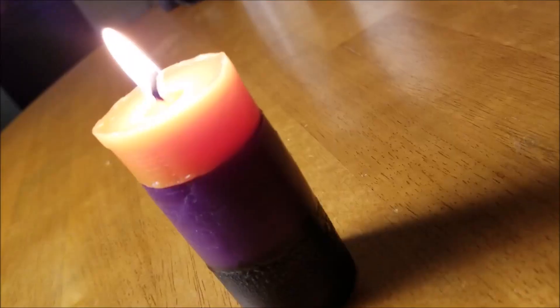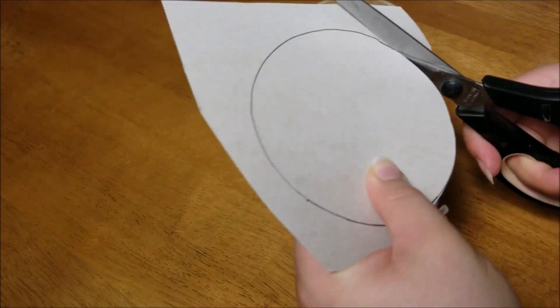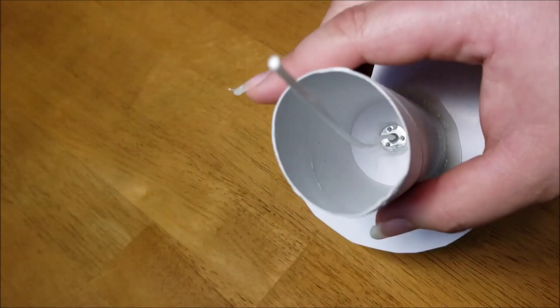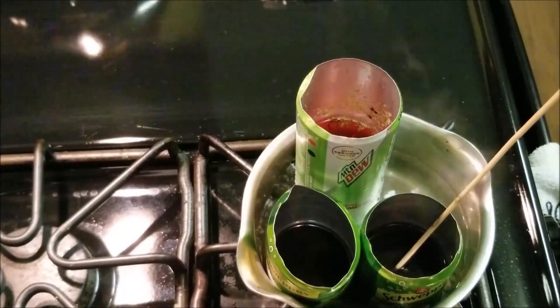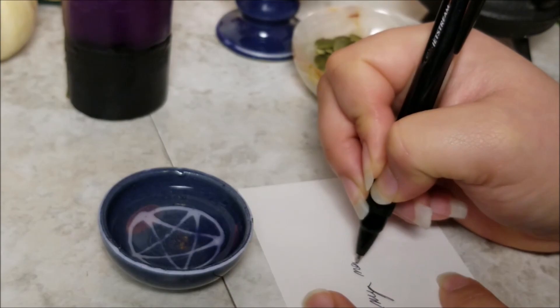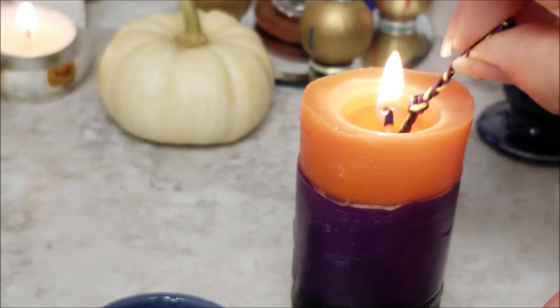Greetings fellow Pagan Pals! Bella Rosa here for another episode of My Pagan Pal Crafts and Such, the channel where you can find Pagan related crafts and such. In the spirit of the Samhain season, we're making an ancestral candle using a toilet paper roll as a mold. First we'll make our mold, create our candle, then apply our candle to an ancestral guidance spell that I wrote for a nice Samhain celebration. Let's get started.